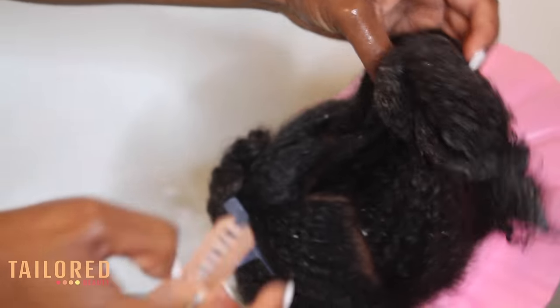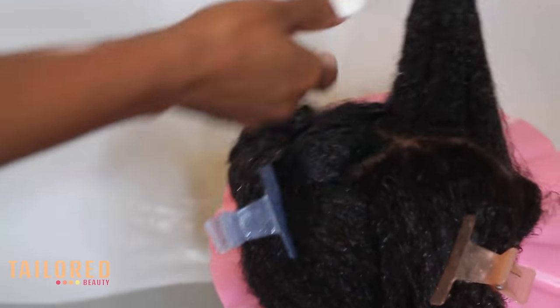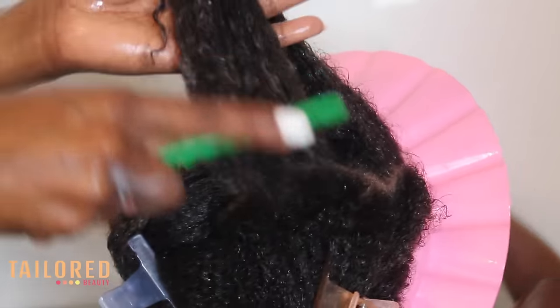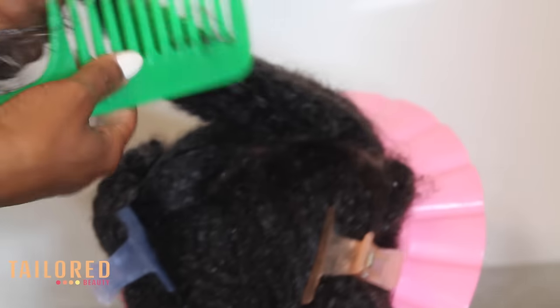I'm going to show you why conditioning is a crucial part of any wash routine: the detangling. As you can see, I begin detangling the hair from the ends and I work my way to the roots. That's why it took me so long to condition her hair — because I work very, very slowly.